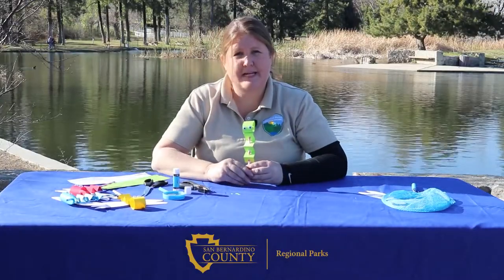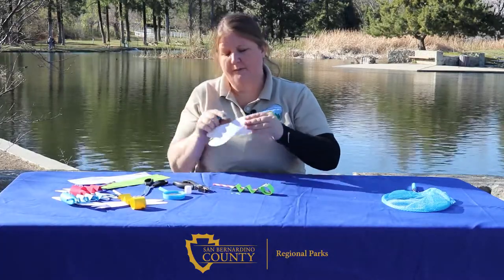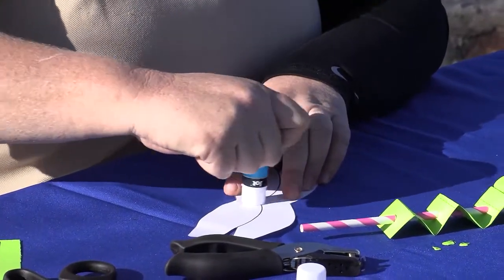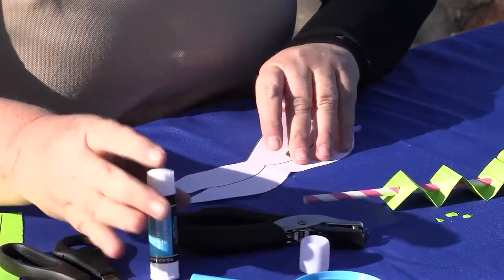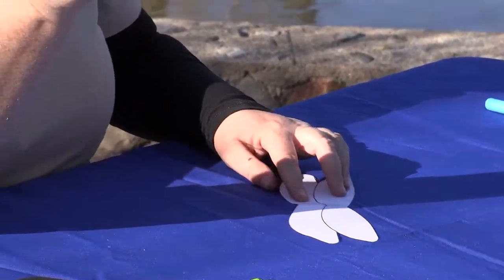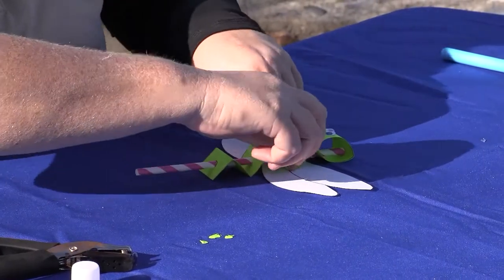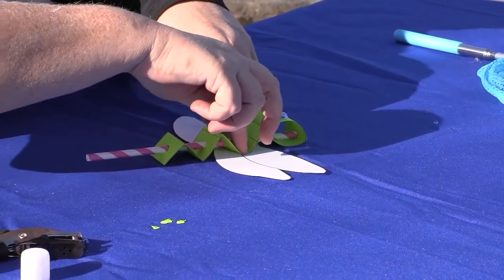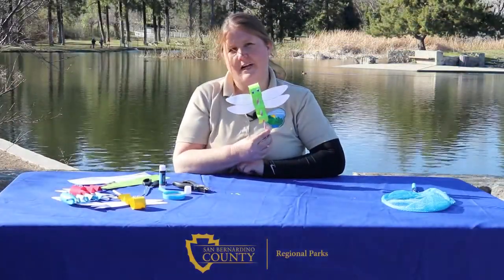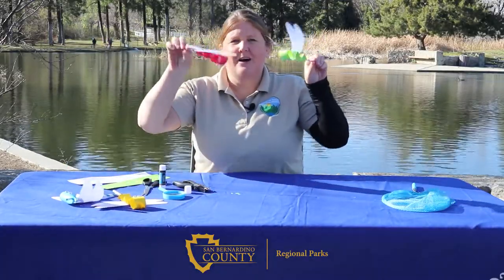The last step is to add those wings. Take your glue stick and right down the middle of your wings, do three or four different swoops up and down with the glue. Then lay your wings flat on the table, take the backside of your damselfly body, place it right on top of the wings, and press down to make sure the glue adheres. Then voilà, you have yourself a beautiful damselfly puppet that you can play with all day long.